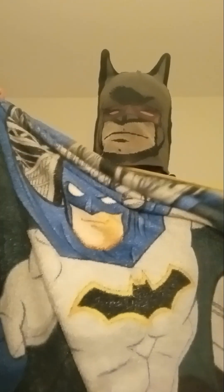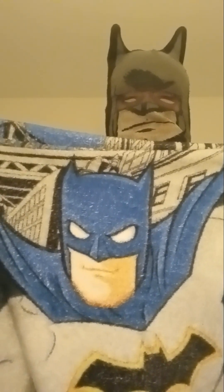The next one is a Batman blanket right here. Awesome. Of course, it has the superhero — the whole entire superhero bit.